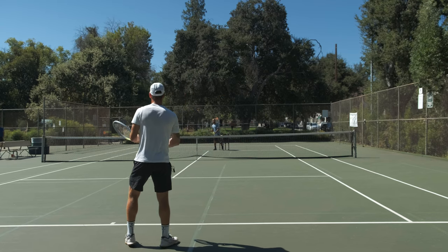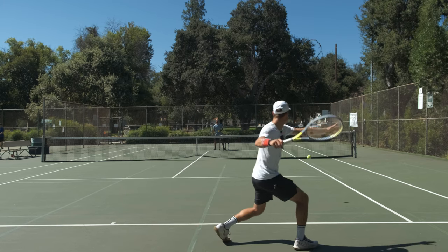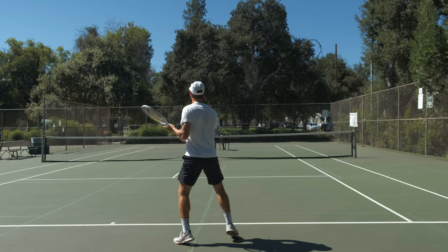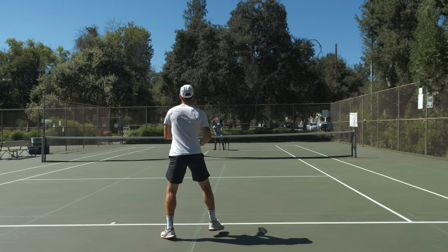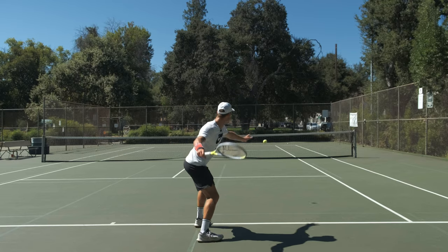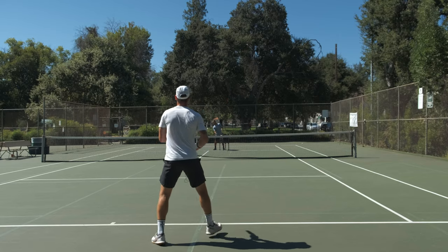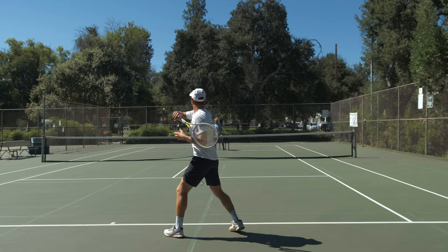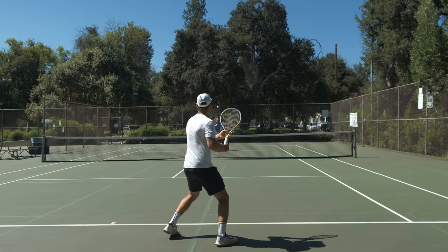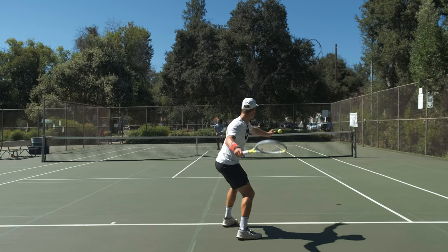Alright, 10 here cross-court with the Extreme Tour, then 10 with the Yonex. Going cross here: one, two, three, four, five, six, seven, eight, nine, ten.